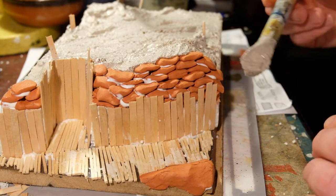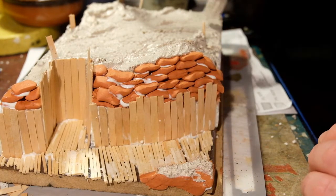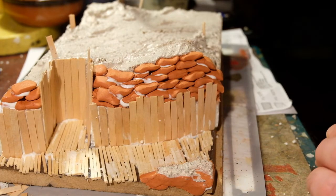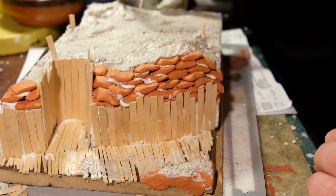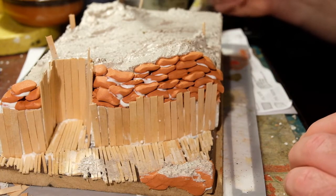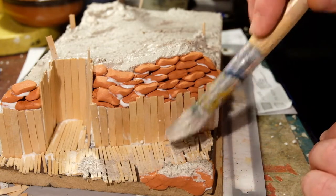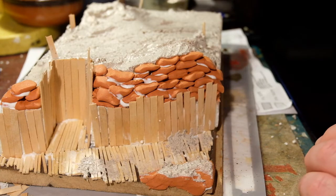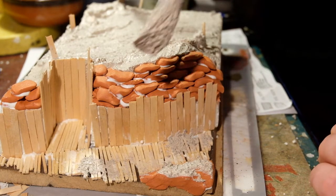You could even get it to this point and then drape some canvas fabric effects over that, using a wet brush to push it into position so you can see the texture of the wooden boards and the sandbags underneath. You will see that if you look at some pictures of trenches, but I was happy with just leaving it like this.